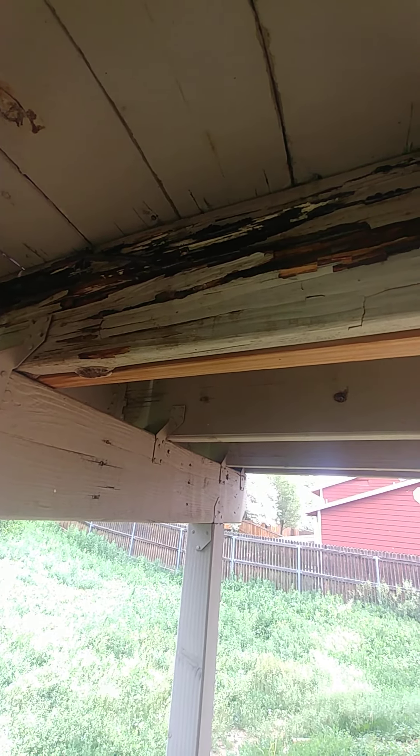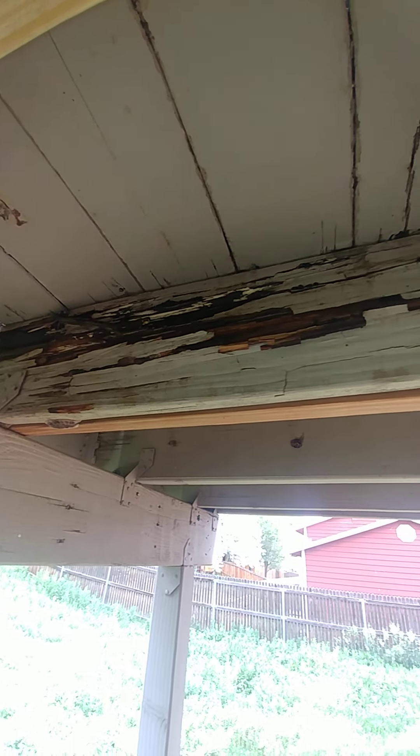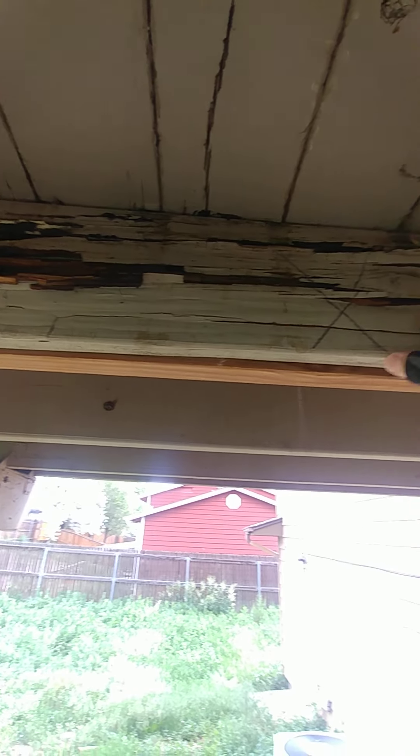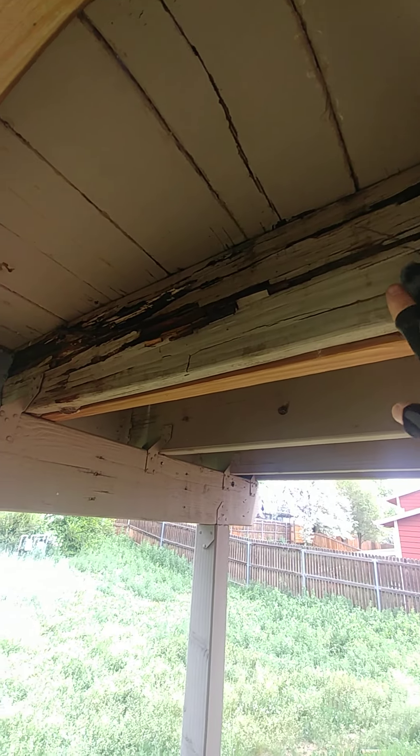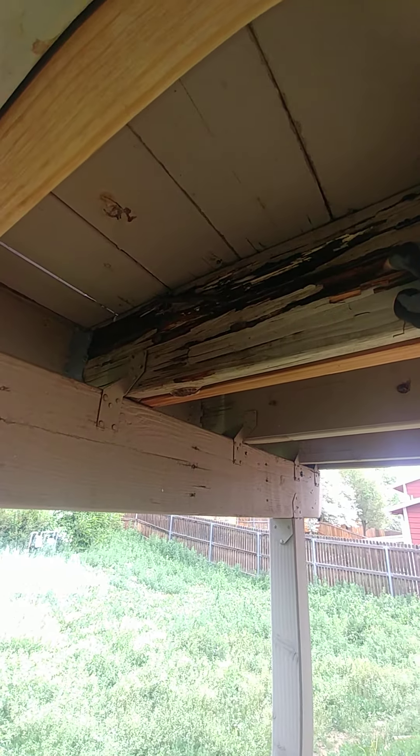So I never recommend painting them — painting anything on the deck. Just use stain, and use the plastic wood or the plastic decking material, anything that's water resistant. I never recommend painting them, otherwise you end up with the mess you've got here.